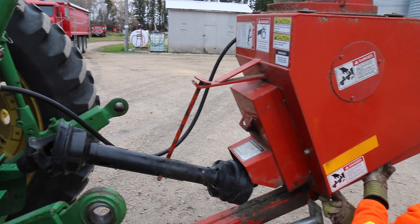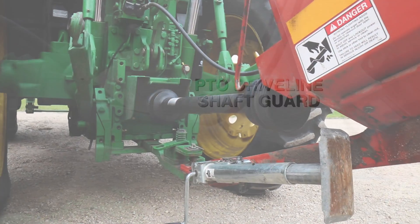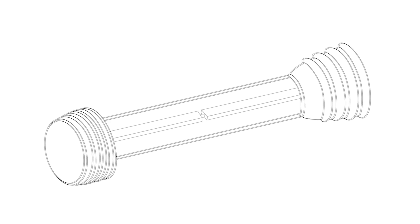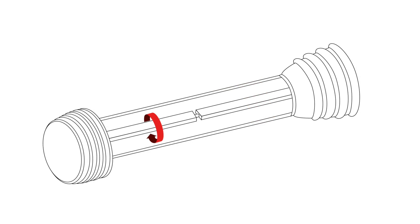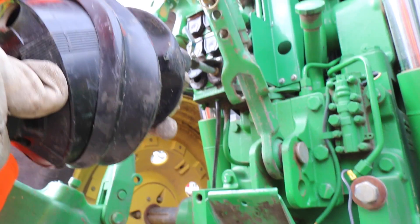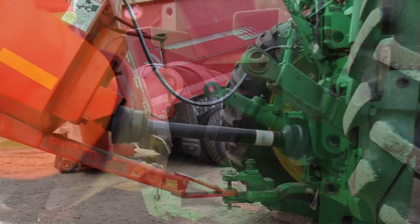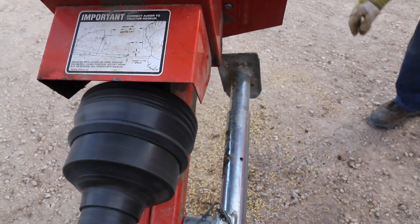The second type of guard is the PTO driveline shaft guard. These plastic or metal tubes completely enclose the driveline shaft and are designed to stop rotating when they come in contact with a person or object. It's important to regularly inspect, maintain, and if needed, replace plastic or PVC guards, and to keep them free of debris that can prevent them from rotating independently.